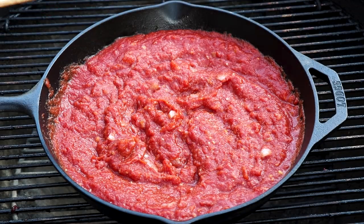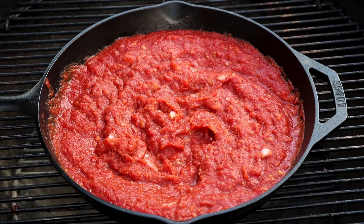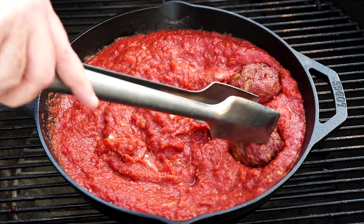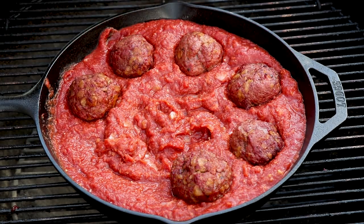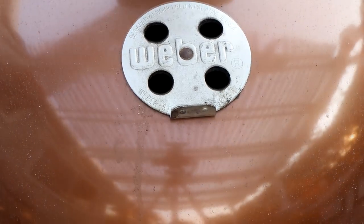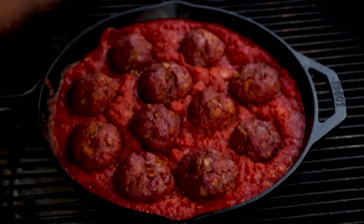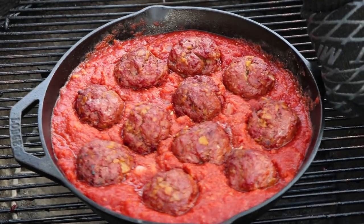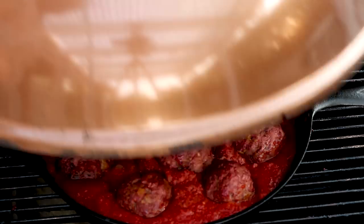That tastes pretty good. Now we've got to get our meatballs into this — just going to add all the meatballs into this sauce. Now with our pan indirect we are going to put our lid back on and let this simmer for about 10 minutes. Five minutes in, we'll turn this 180 degrees so the other side of the cast iron pan faces the coals. Okay, we've been five minutes — let's rotate this cast iron pan 180 degrees and get our lid back on for another five minutes.